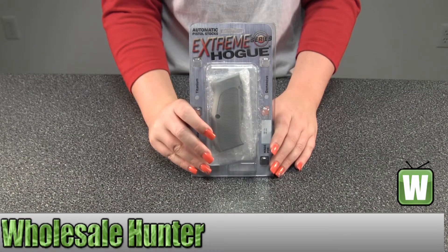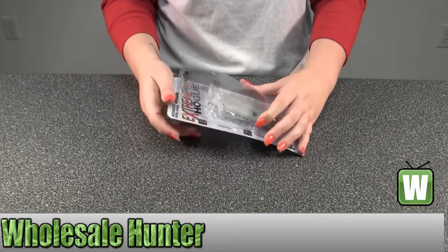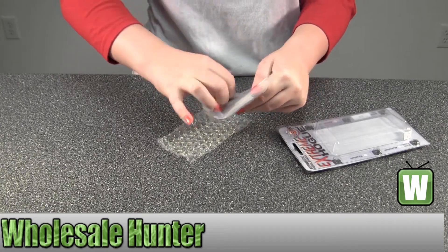Hello, this is an unpacking video. Manufacturing number 75174. It's made by Hogue. It's your CZ75 or CZ85 grips. They're checkered aluminum matte clear anodized. I'm going to unpack them and open them up here so you can get a closer look.